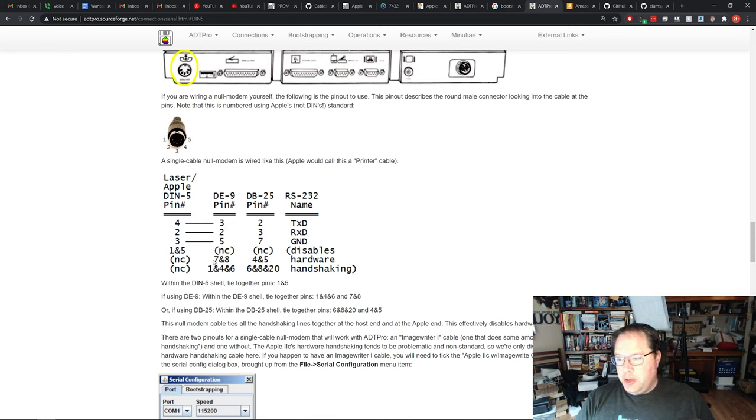Critically, they've already done a pinout diagram for us. You can see the pins on the back of the cable numbered, and they tell you exactly how to connect them. For example, pin four on the DIN connector goes to pin three on the DB9 connector. The first three connections are the most critical to get right. Pins one and five are not connected to the DB9, but they are connected to each other. Pin seven and eight are connected together only on the DB9, and pins one, four, and six are connected together only on the DB9.